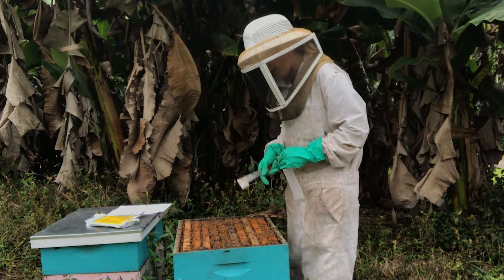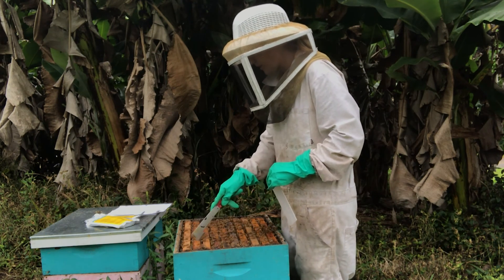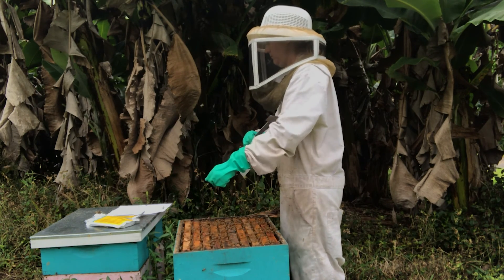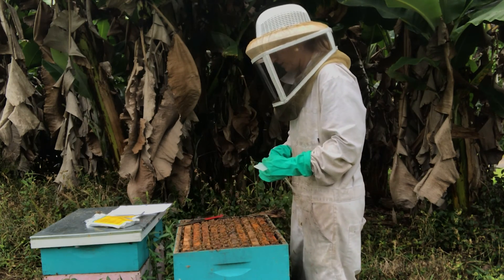In my brood box, I have marked that I have one, two, three, four, five, six, seven frames of brood. So I'm going to put two strips in this box.